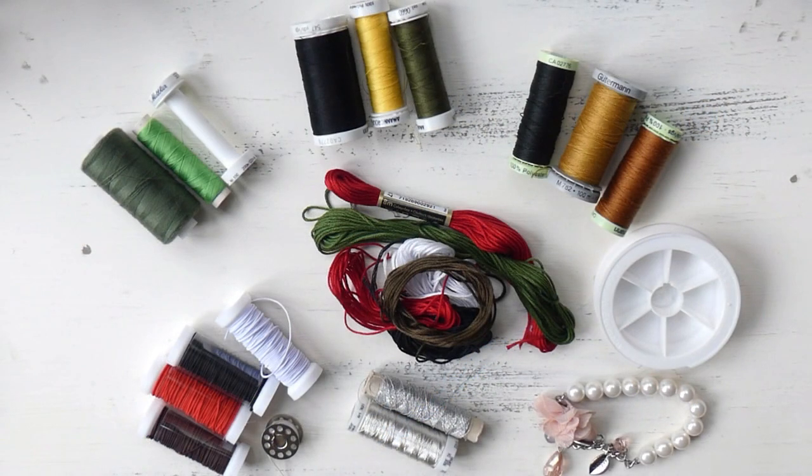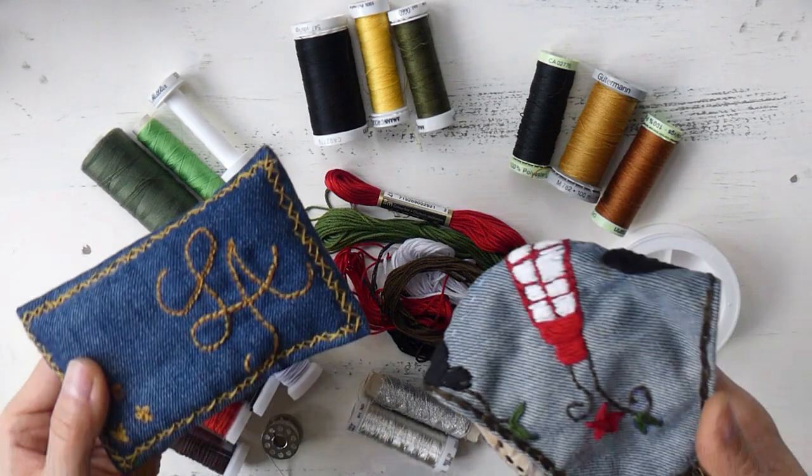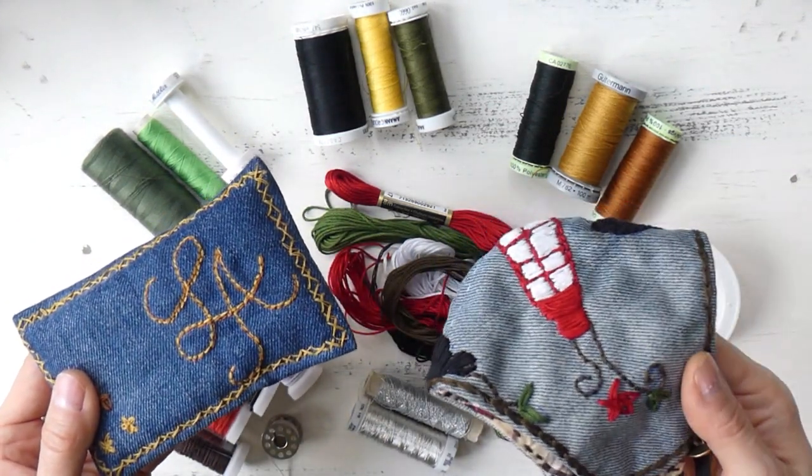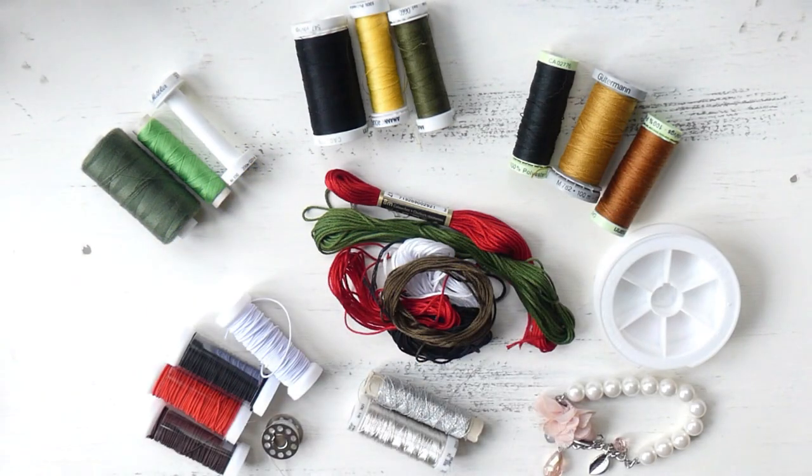So those were all the different types of yarn. I personally find it's always a good idea to spend a little bit more but get a yarn of really good quality, because you're already investing time into creating your piece and you want it to be sturdy and to last. Don't forget to check out the tutorials for the tissue holders and facial masks if you haven't yet. Thank you all so much for watching and happy sewing!